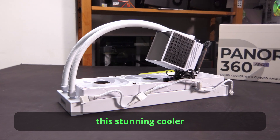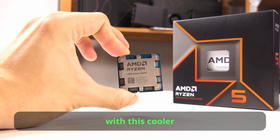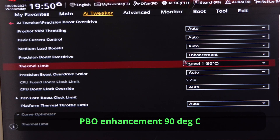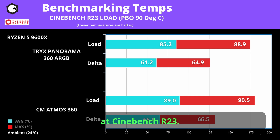This cooler does have pretty good cooling performance. I'm going to compare it against Cooler Master's Atmos 360 using Ryzen CPUs. Starting with the less hot 9600X — the room was kept at 24°C and PBO enhancement was enabled at a 90°C limit. The Tri-X had a 4°C lead over the Atmos 360, staying in the early 80s with Cinebench 2024 and a Delta Max of less than 60°C. We see similar performance in Cinebench R23, with the 9600X staying within the 90°C limit and the Tri-X cooling better.